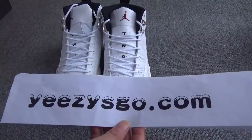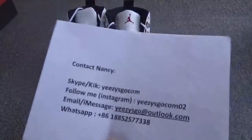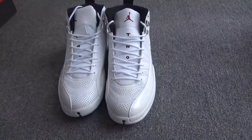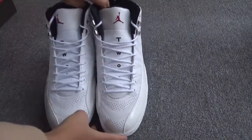This is Nancy from EasySkull.com, this is my website and my contact information. Today I will show you our new shoes — here is the Air Jordan Cavera.